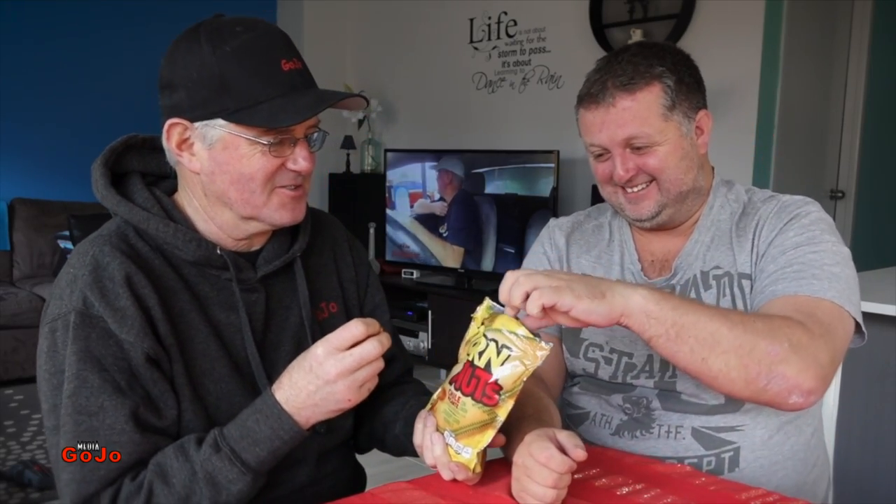No false teeth recommended. Oh, okay. No, it doesn't say. Joking. Keep them in a jar beside your bed. Take your teeth out before you eat. Just suck on - suck on your corn nuts. No, that's not good.